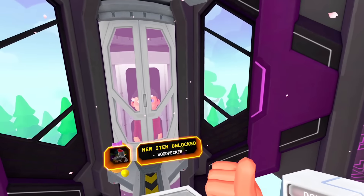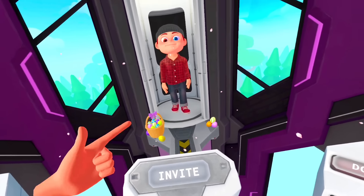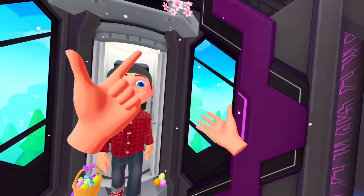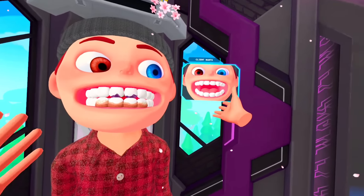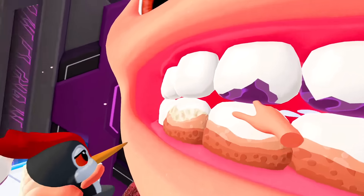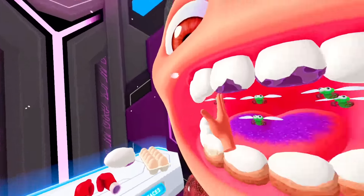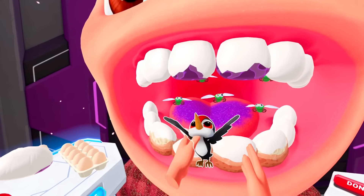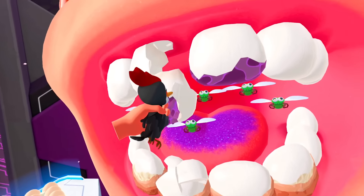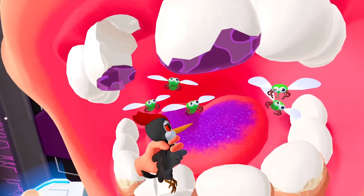A woodpecker! Oh god, I can give someone wooden teeth. Just who I wanted to see — the woody woodman, with number jack. I have a special new woodpecker to peck you some teeth. All right, all right, Woody Woodpecker, you get in this mouth, you get those bugs — get them! Get the bugs, Woody!